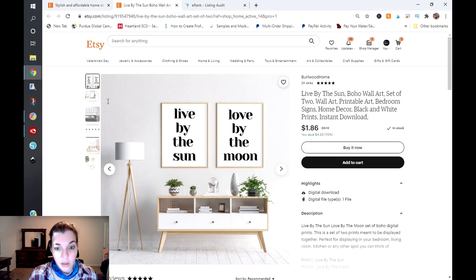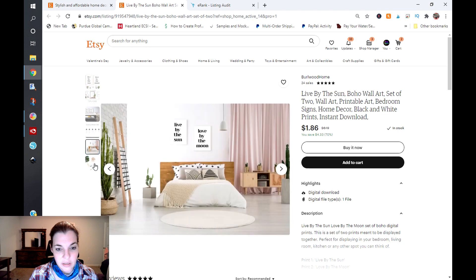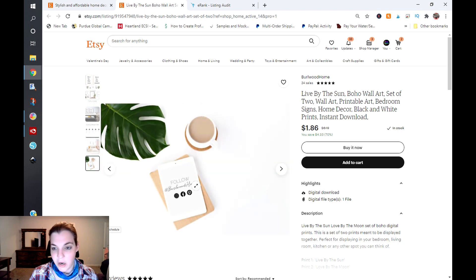Let's look at the second listing: 'Live by the Sun, Love by the Moon.' It's a set. Going through the mockups quickly — you have a few different ones and your ratios are shown again. But this title is just jam-packed with keywords: 'Live by the sun, boho wall art, set of two wall art, printable art, bedroom signs, home decor, black and white prints, instant download.' It's just a mess.